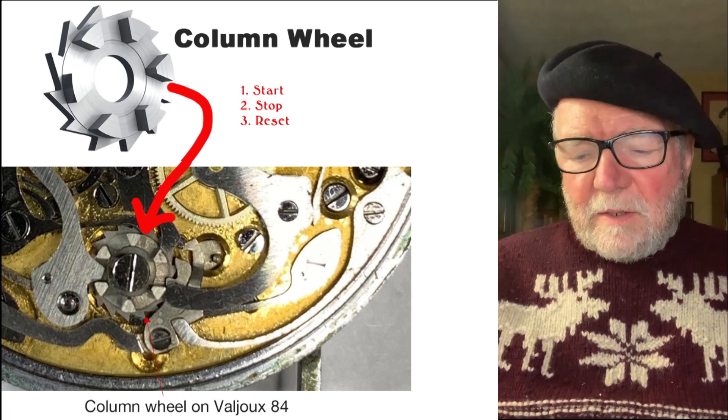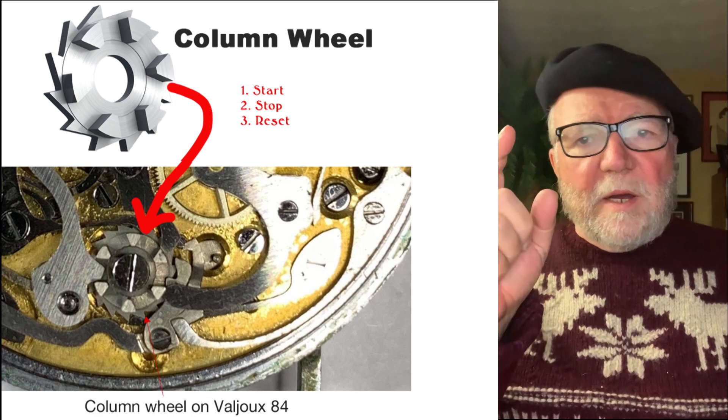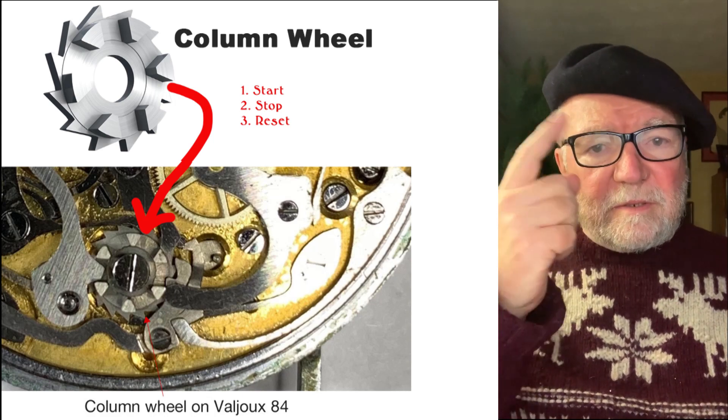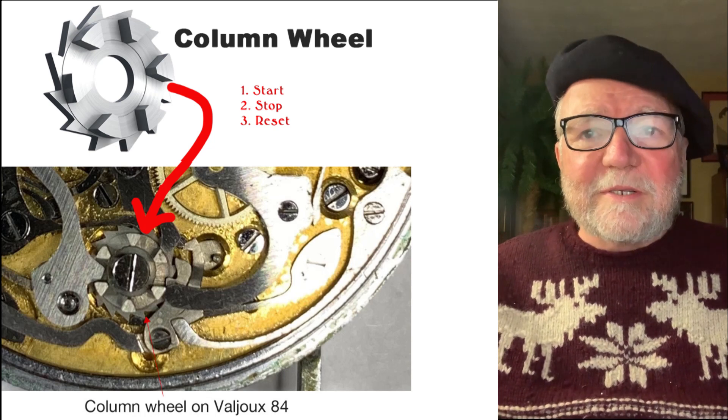Now that watch has a column wheel. When I push the button, the column wheel starts spinning and it hits one of the levers that ticks the seconds around — and that's pretty much it.